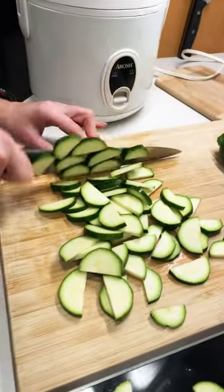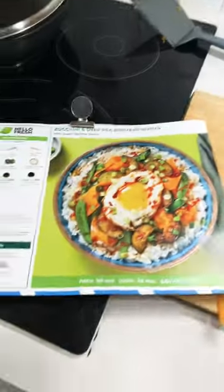Getting the zucchini ready with little half moon slices. Then there's the split peas, the rest is rice and a fried egg — should be simple. There's also some ground meat; I don't know if it's beef or turkey.